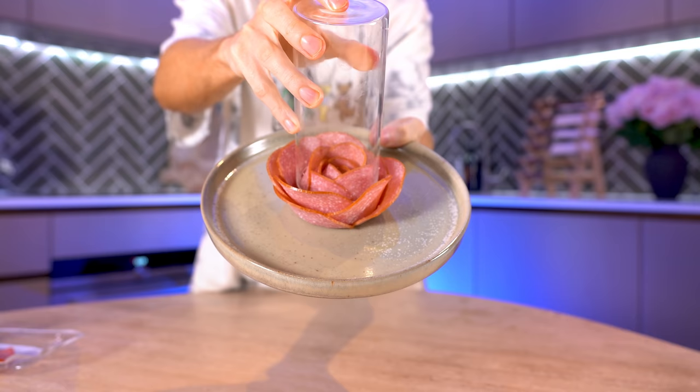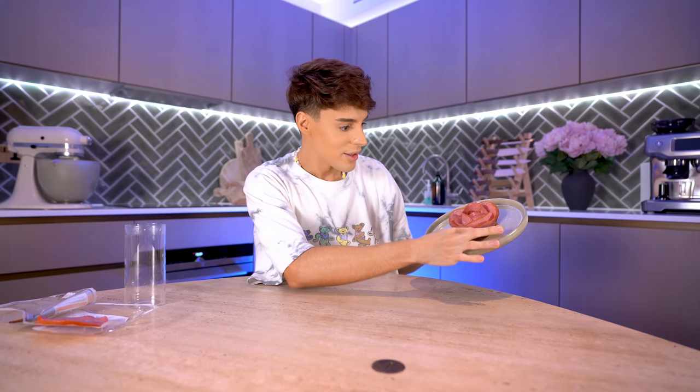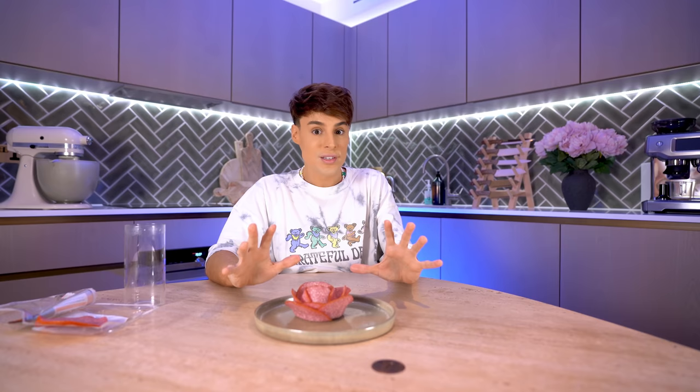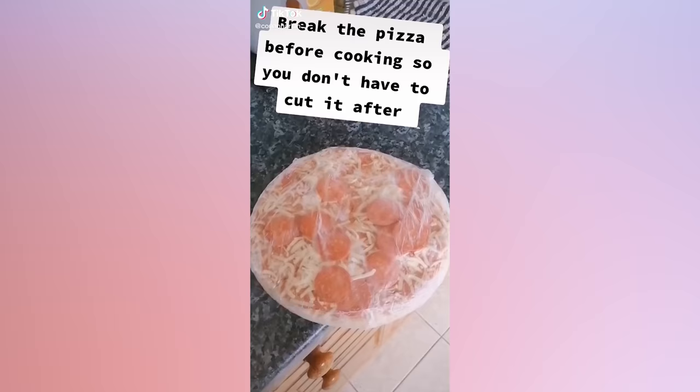I think mine looks better than the one the girl did — I don't know if it's my plate or the type of salami. That seemed like Gordon Ramsay level of presentation. You need to give this a try, and you need to see it in real life — I don't think it's translating on camera as well as it looks in person.